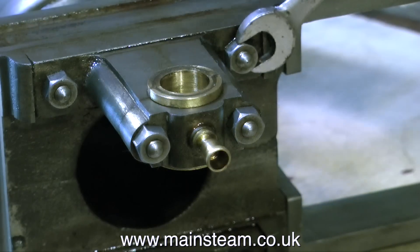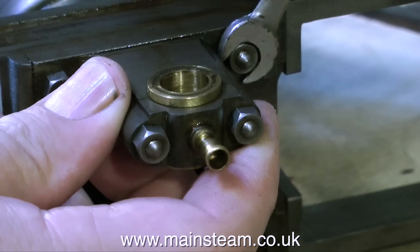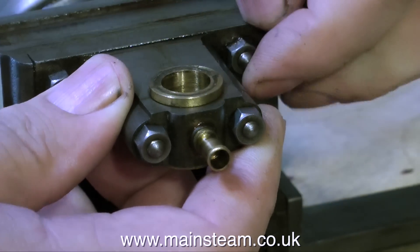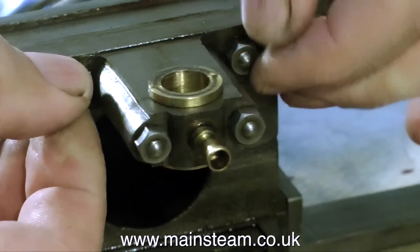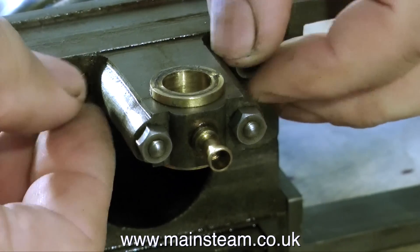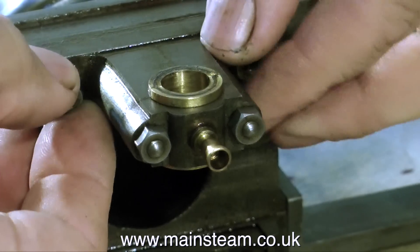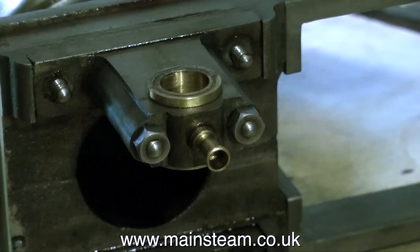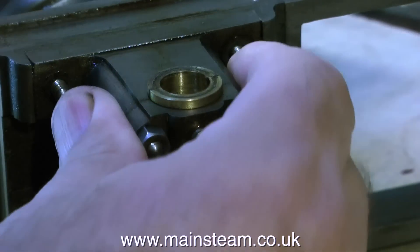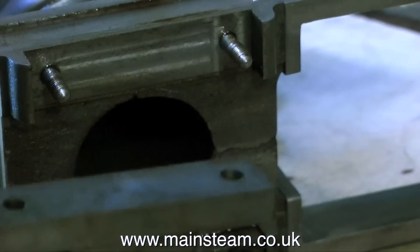This engine seems to be taking forever to complete, but there's only one way to do the job, and that's the right way. In this clip, I'm removing the top bearings that support the beam. I could of course just paint them all over in the same colour — that would make life very simple. But my life is seldom simple, and I always do things the hard way. So off come the bearings — they're going to go into a bath of cellulose thinners to remove all the oil.